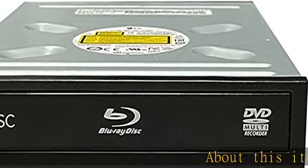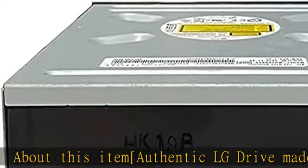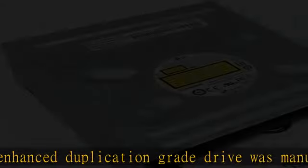Authentic LG drive made by HLDS. This enhanced duplication grade drive was manufactured by HLDS for LG with support from VinPower, specifically for the duplication market.